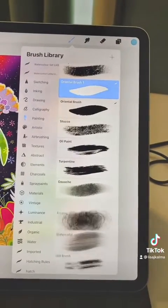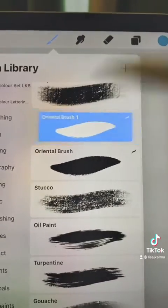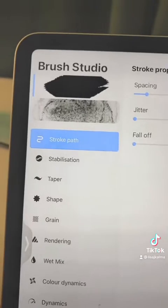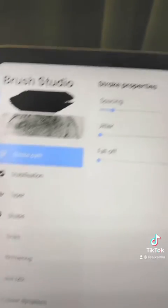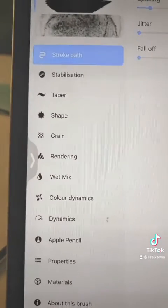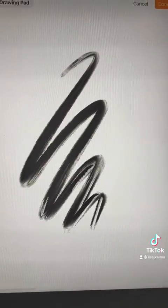Let's click it and see what happens. It's turned into Oriental Brush One. If I click on it and come up in the Brush Studio, it shows me that I've combined those two. I can go ahead and change some spacing and jitter and fall off, and I can also have a look at the rendering and things like that. And this is what my new brush looks like.